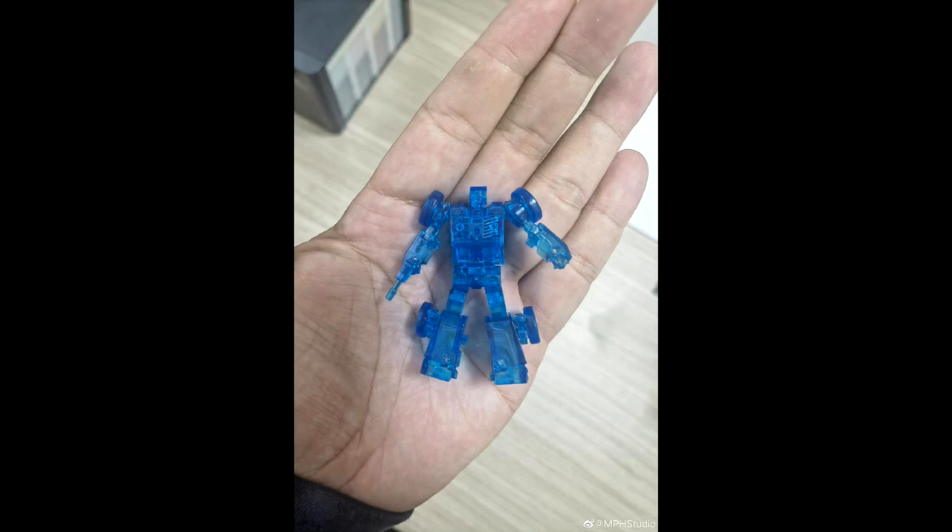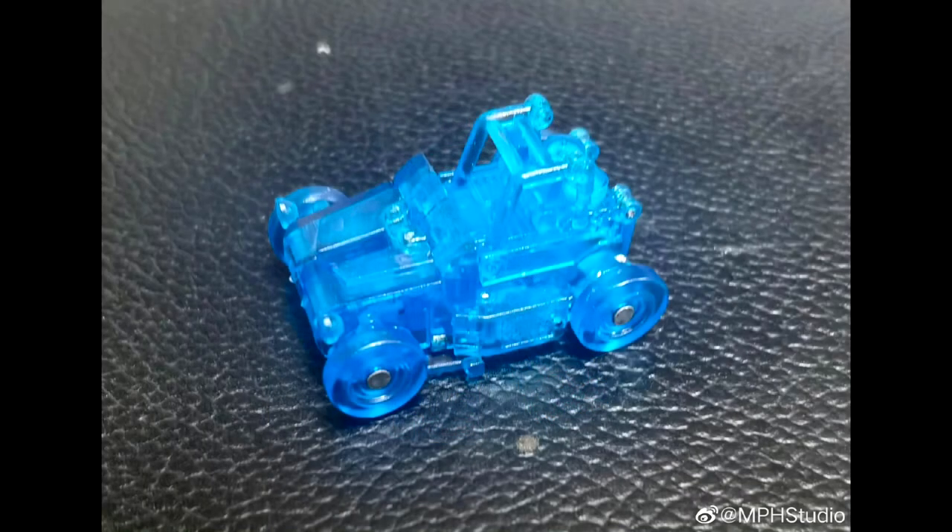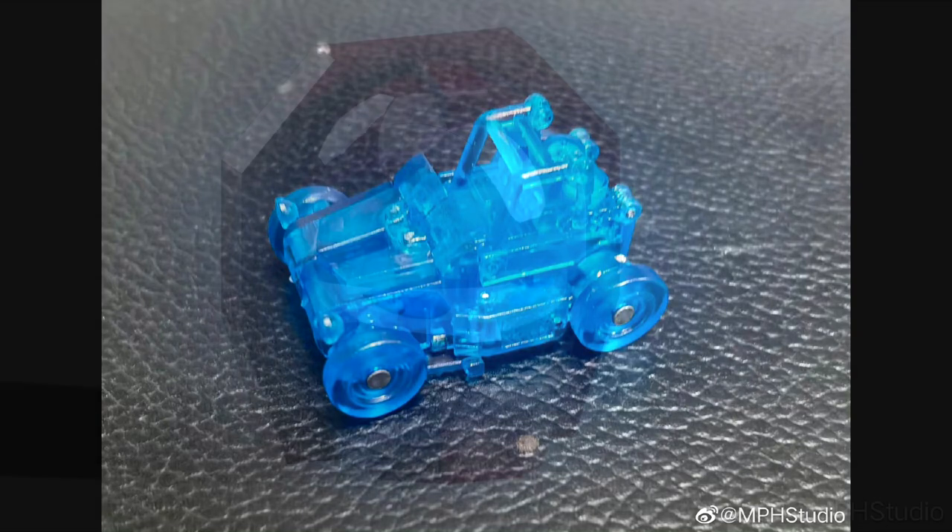Moving on to third party Legends news — it looks like NPH Studios is finally releasing something. They've got a Prime coming and also this Beachcomber coming. This is a clear blue version — it's like a little small blueberry with translucent blue plastic, it looks really nice. They're finally going to release some batches out. I love that clear blue translucent plastic. This is NPH Studios' Beachcomber.